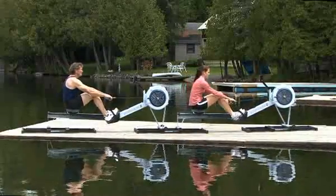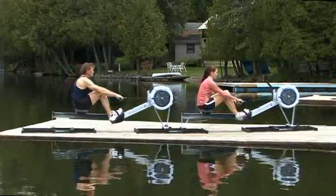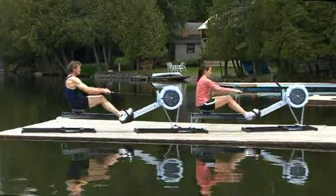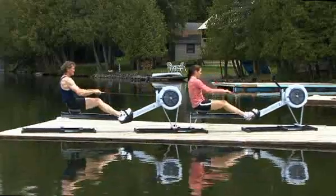Slides can be set up as a team boat with Model C, D, and E indoor rowers and offer great variety to indoor training. With two or more connected slides, you can row together with a training partner or teammate.